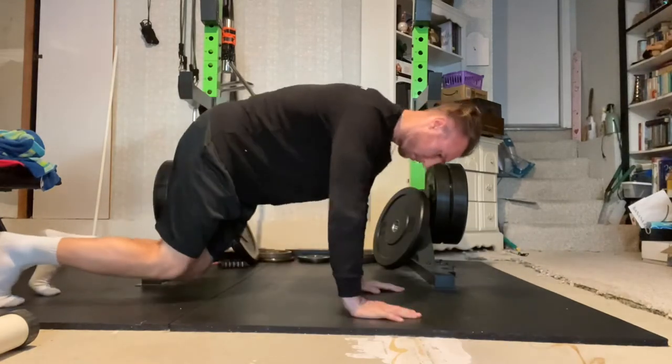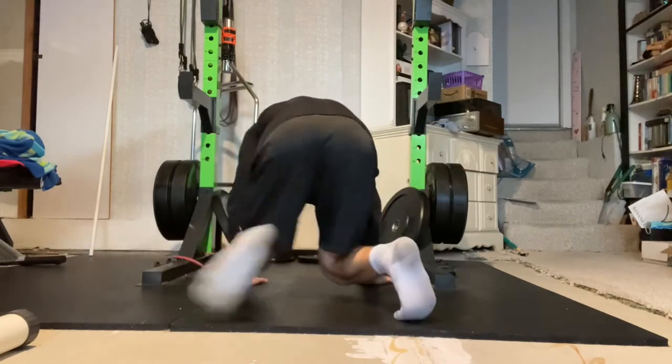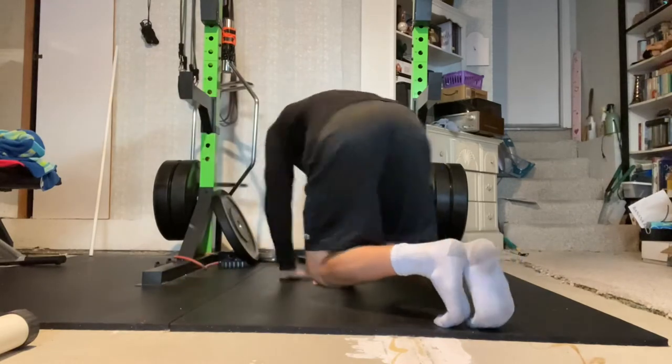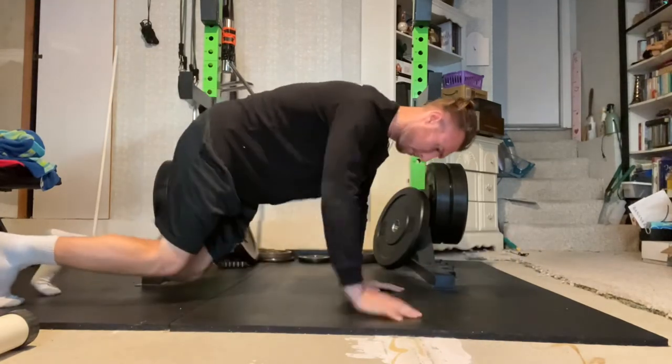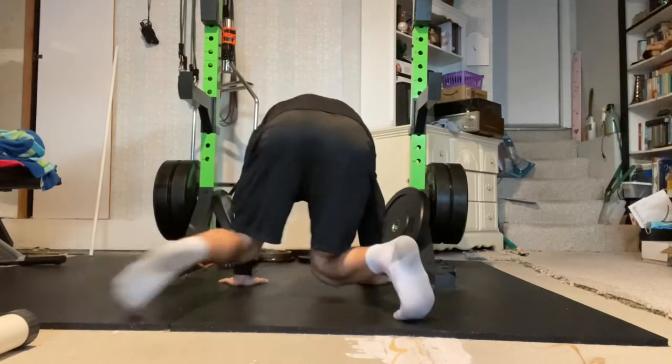Using your opposite arm and leg at the same time — for example, right arm and left leg — take steps in the shape of a circle, moving each limb only as far as you can reach without allowing your body to rock side to side. One full rep is a half circle in each direction.